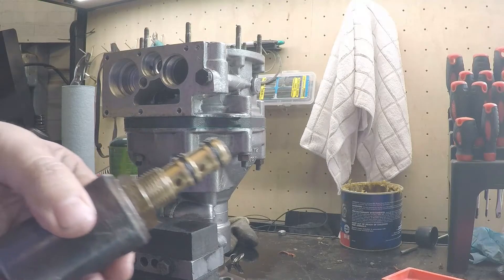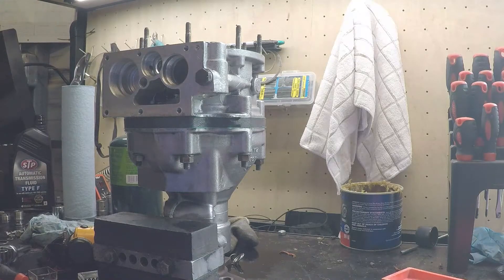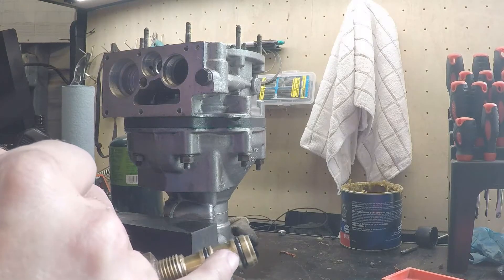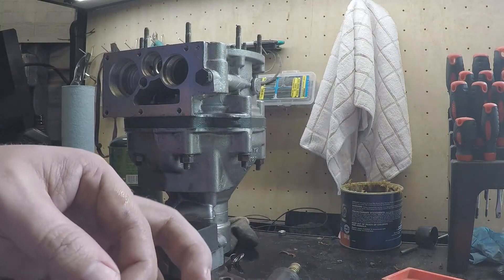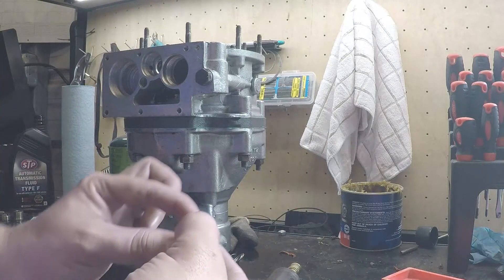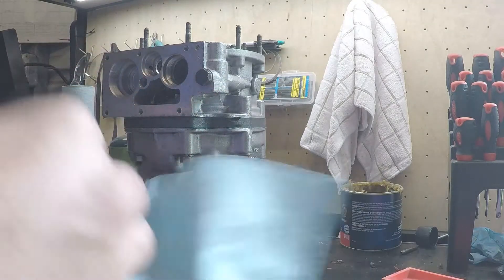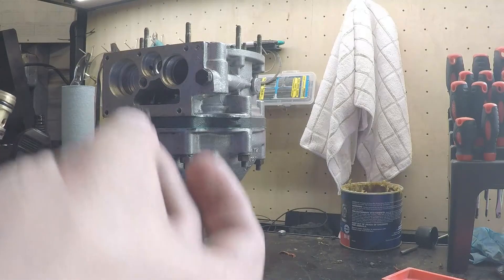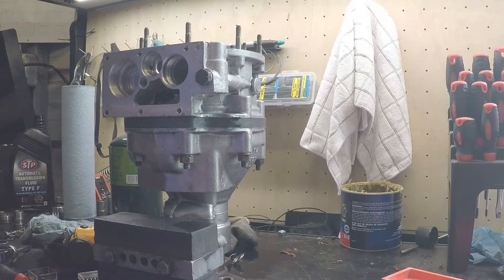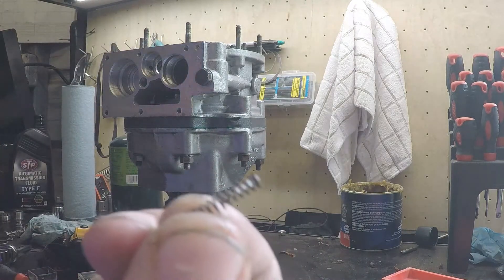I want to talk briefly about the solenoid right here and how to take it apart. On the solenoid, you've got a total of five o-rings that need to be replaced when rebuilding this thing — we've got two out here, and the rest on the inside on the shaft right here. It's got two o-rings on it. This end piece has no ring on it. So basically, what you do is carefully remove the C-clip — and this thing is going to be a pain, it's very small, it's a pain to work with. Remove that and this right here will come on out.